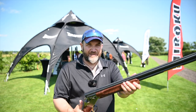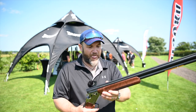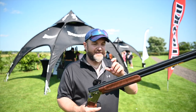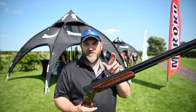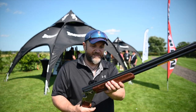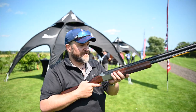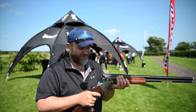The forend is available in two styles: you've got a schnabel and a trap forend, which is what this one is. It is available in both adjustable and non-adjustable, with both schnabel and non-schnabel forends, so you've effectively got four models. They start at £2,300 and go up to £2,500 for the adjustable. The forend is all grade one with hand-cut checkering. I much prefer this trap forend — I think it fills the hand nicely.